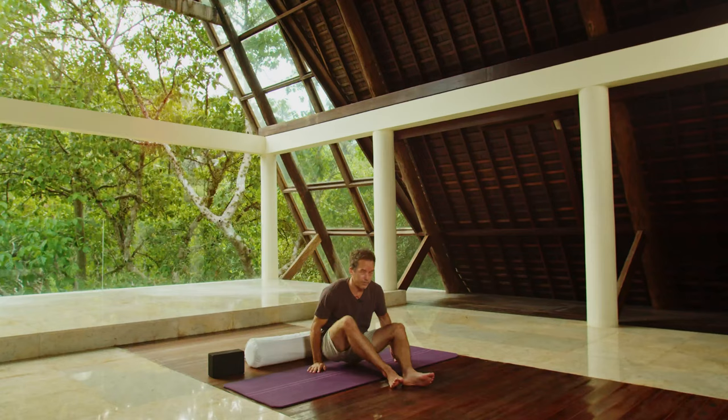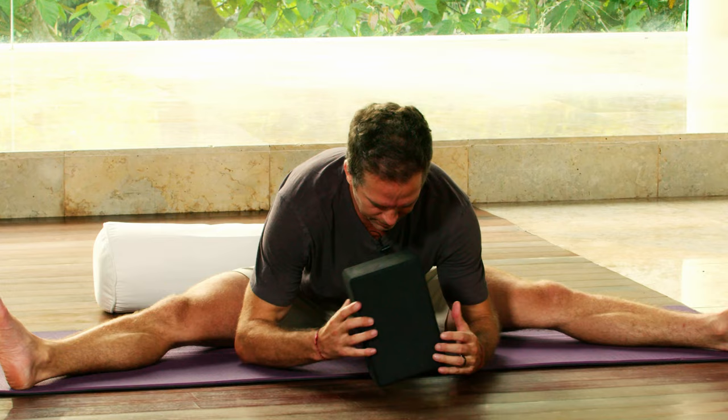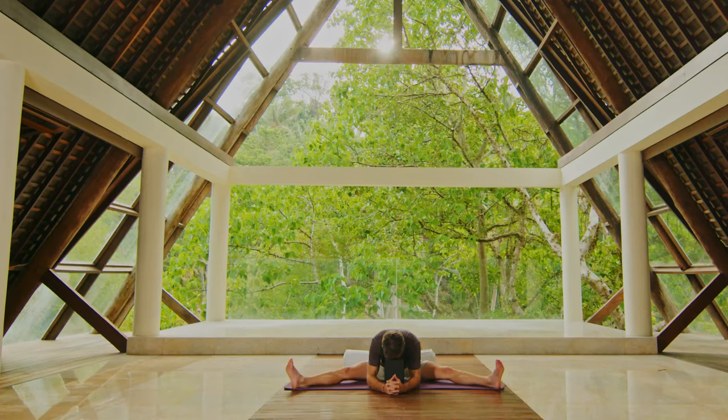Take the legs and expand those out, setting up for dragonfly pose. As the legs open out wide, you'll just start to lean the torso over and down, getting into the adductors and the inner legs, the inner thighs, dissolving tension in that particular area of the body.